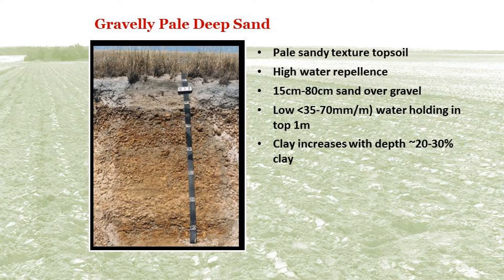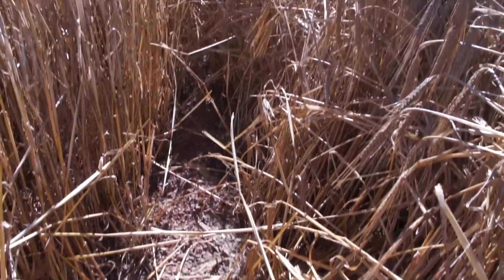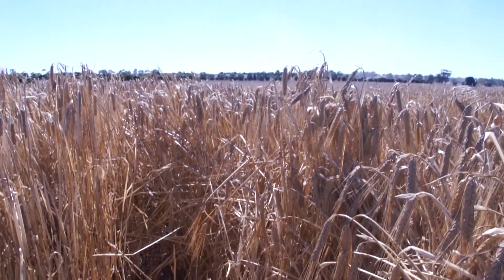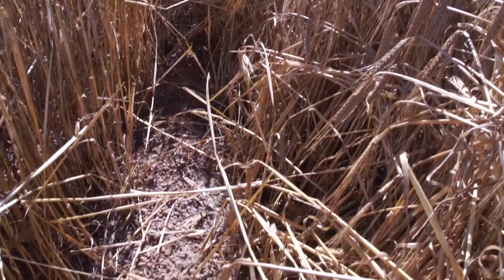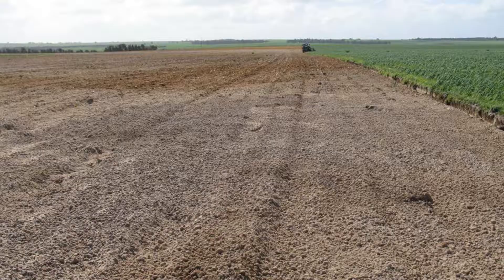Gravelly pale deep sand has a pale sandy topsoil with clay content increasing with depth. Between 15 to 80 centimetres this soil is sand over gravel, with a low water holding capacity. Sandy gravels where the gravel is loose and not cemented to the working depth of the plough often give spectacular results, with the added advantage that the gravel forms a surface mulch that prevents soil erosion, particularly wind erosion.